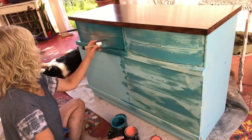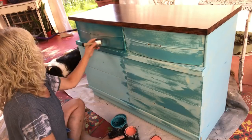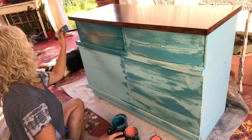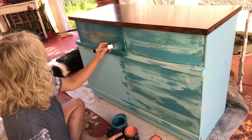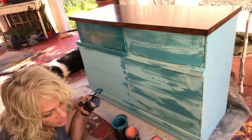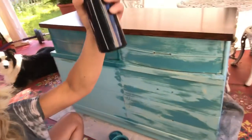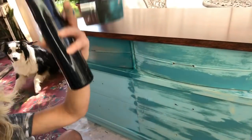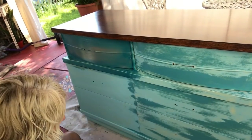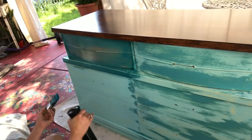I'm just gonna keep adding it here and there — a little bit of interest and a little bit of love. Not super dramatic but good. Now I'm gonna head on down here, and when I get down here I'm gonna overlap a little bit so that it blends in nicely.